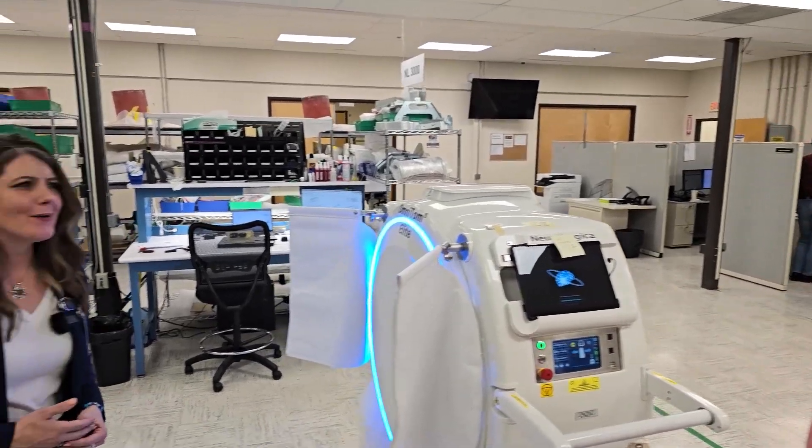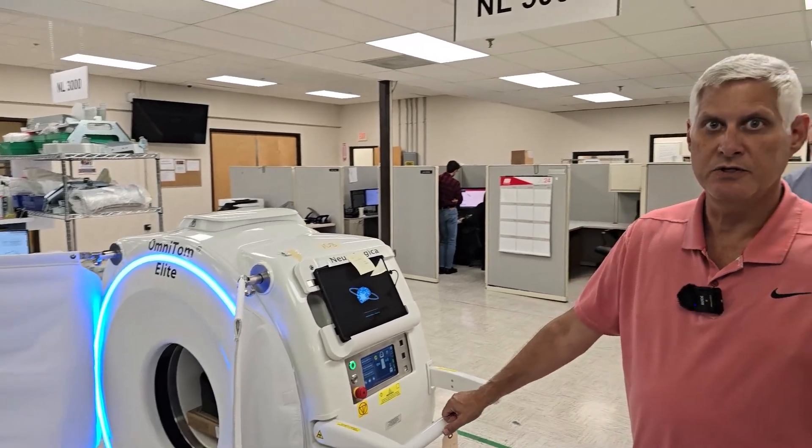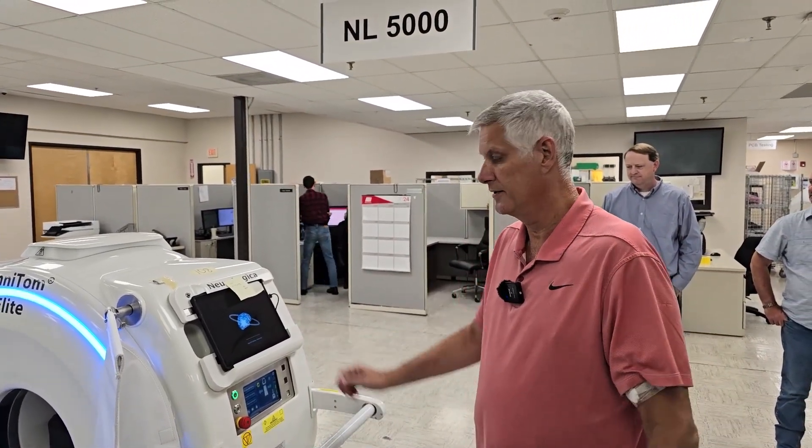What's the input power requirement? This will run off 120 volts at 20 amps — a standard household 20-amp outlet. That is impressive.